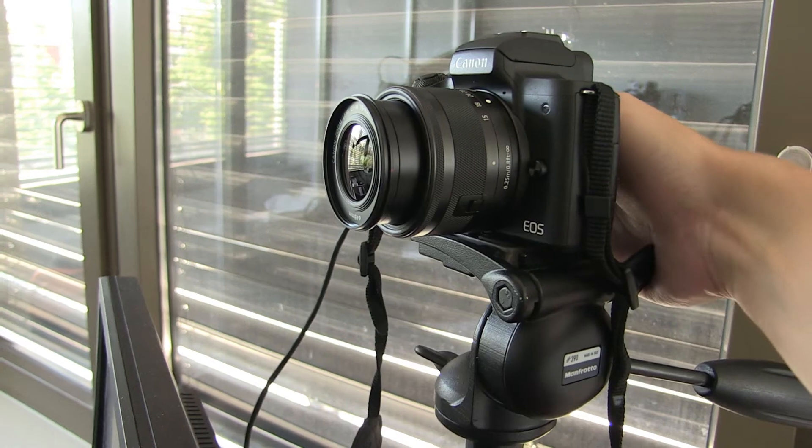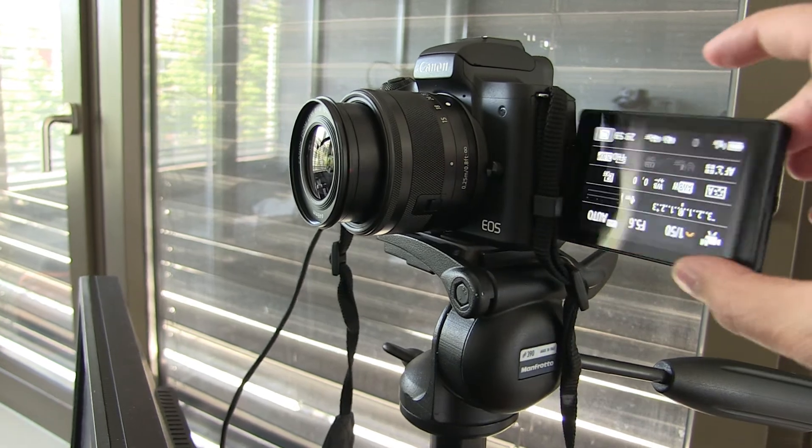Set your camera to movie mode for the best results — this is something I quite often forget since I also take photos with this camera. It will work in other shooting modes like aperture mode, but movie mode really gives you the best results. One last watch-out: you need to open up the flip screen. When the screen is closed, in my experience there is a little bit of lag and some pauses in the video, but when the screen is open it works perfectly. Switch on the camera and it's going to show up in all your applications — Zoom, Skype, Facebook Live, OBS — whatever you need for video conferencing and live streaming.